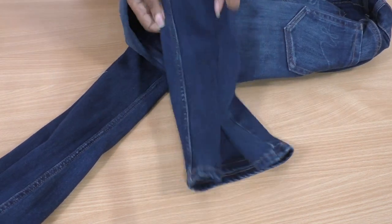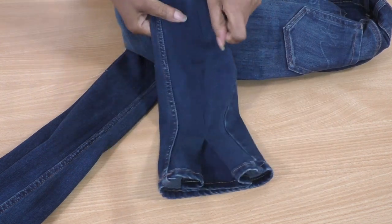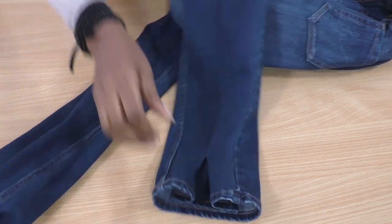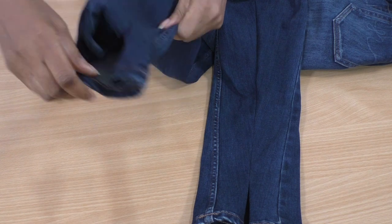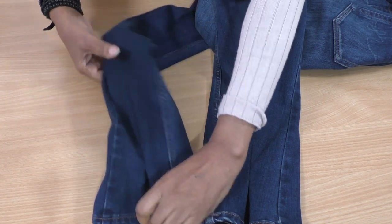And there we have it — these cute inverted pleats that create that designer, individual-looking skinny jeans that you have changed an old pair of jeans into.